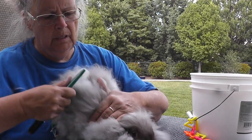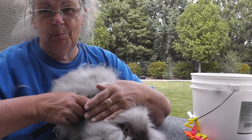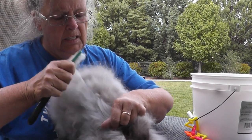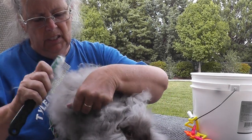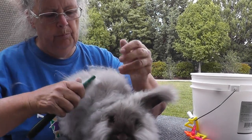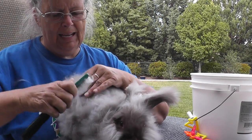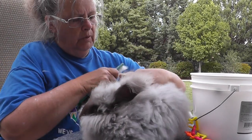I also have a satin angora, but they have slightly different fiber — it seems a bit shinier and shorter, but she's just a baby so we'll see what happens. She's white. Right now I'm also looking at Miss Lavinia's sister — I'm possibly going to get her from my friend Marie. Lavinia's sister is black with white.